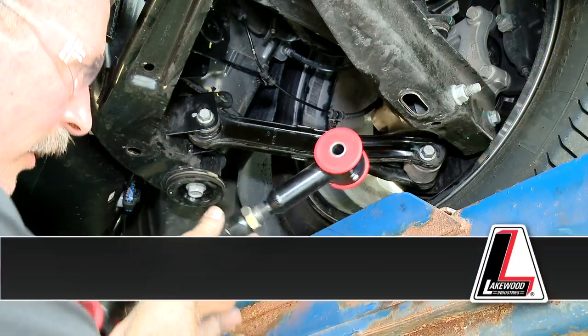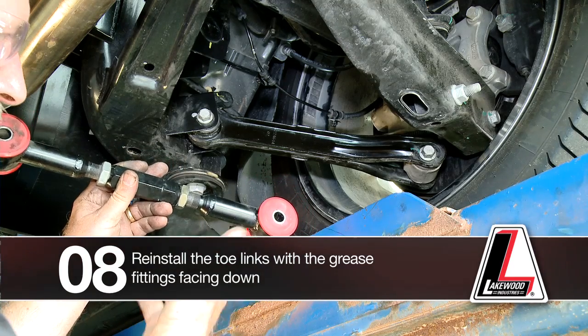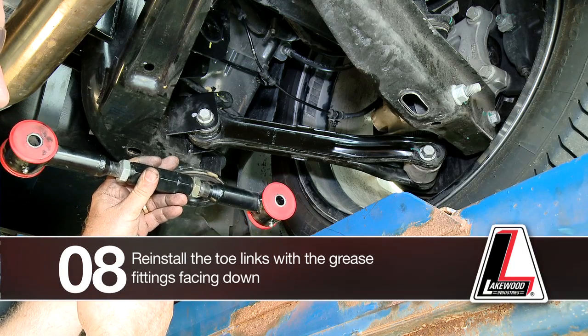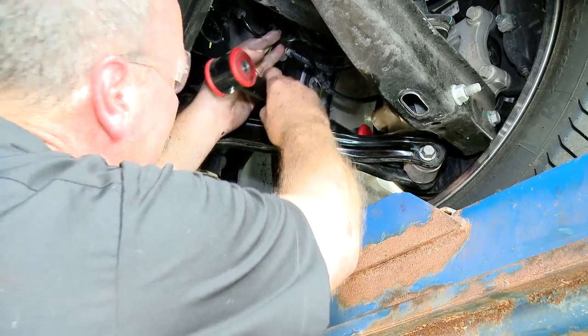Reinstall the toe link back into the vehicle with the grease fittings facing down, so the link can be serviced periodically while on the vehicle. Fit it back up into position.